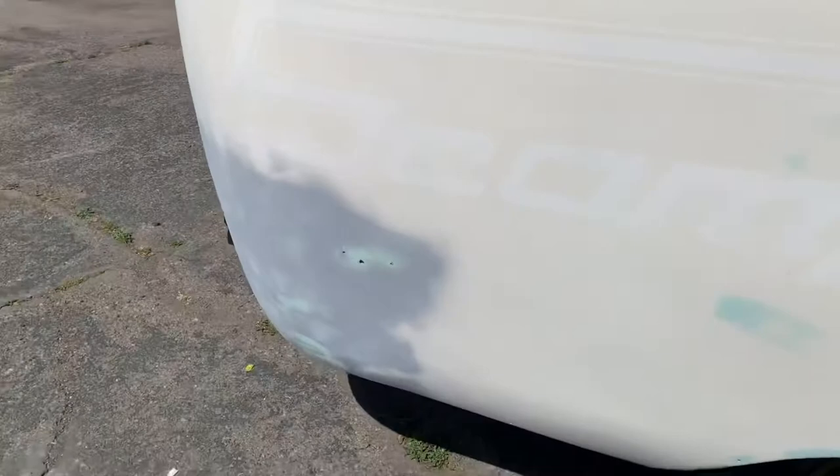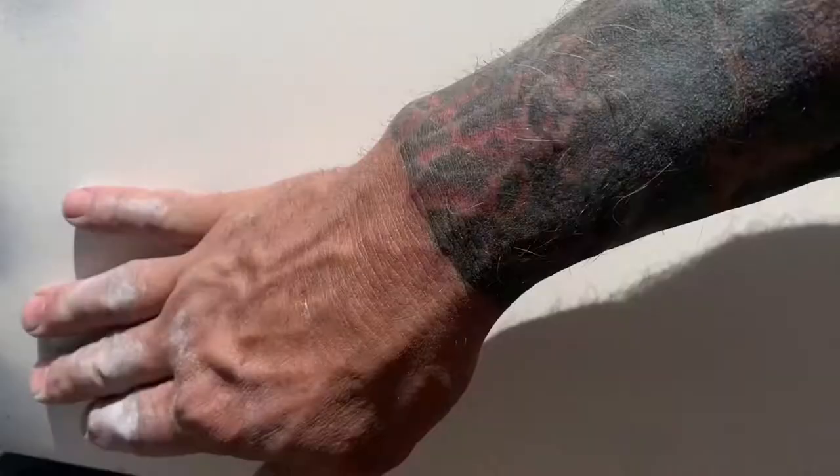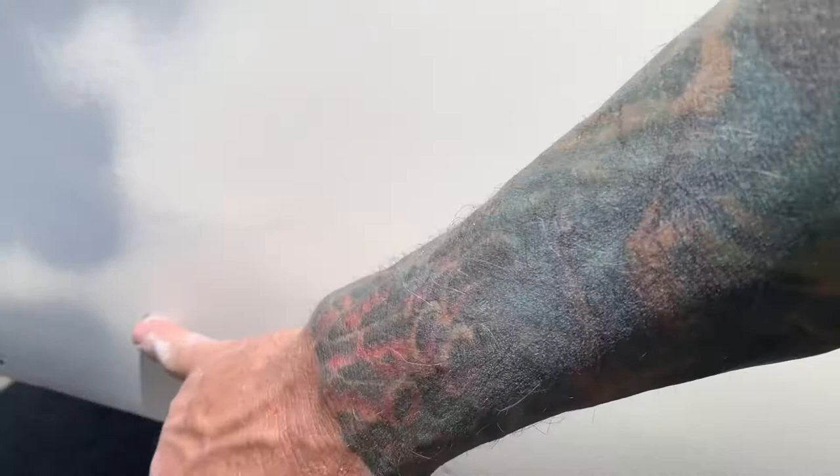We're getting down to crunch time and I just found these spots — I don't know how I missed them. I'm not worried about the ones over here because I'm going to put three-quarter inch trim around there, but these ones are a little bit high and pretty big, so we're going to go ahead and fill those real quick.